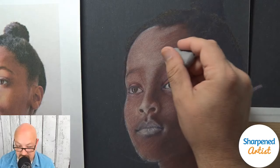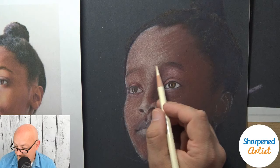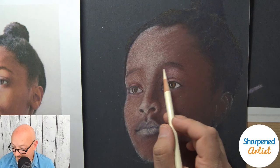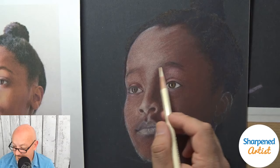Congratulations, Sergio — if you just completed your first colored pencil portrait, that is awesome. I would love to see that if you ever want to email it to me. That's such a good feeling, to get something like that under your belt and say 'I did that.' And now you're ready for your next one!